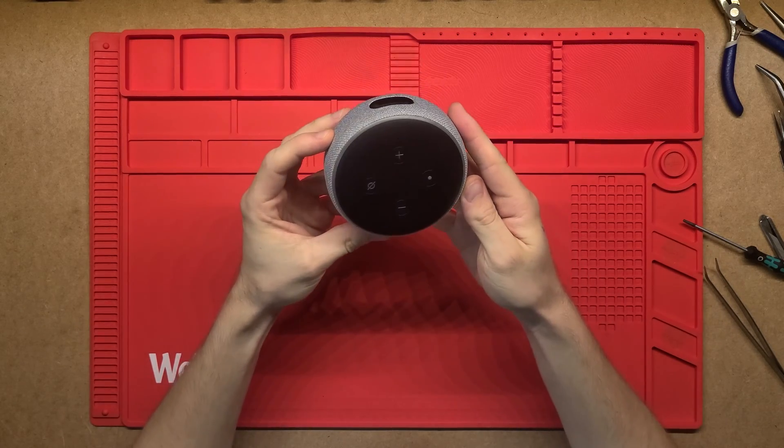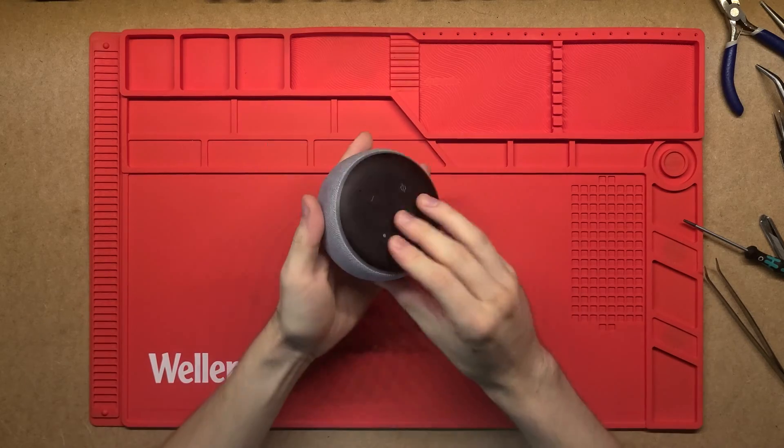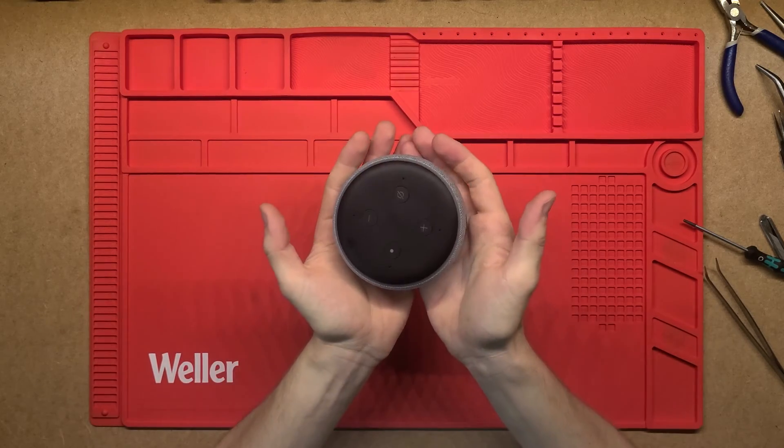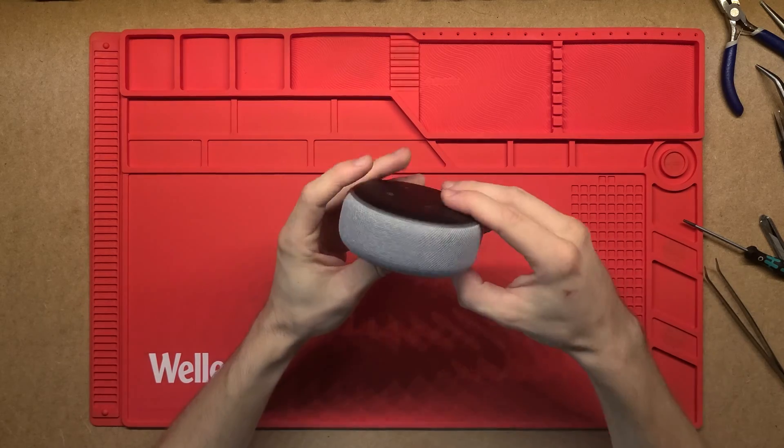G'day, thanks for tuning in. Let's dig in and have a look at what's inside this Alexa Echo Dot. It's a really nice speaker, it's got quite a bit of weight to it, which makes me think it's got a decent speaker inside or at least a big heat sink.